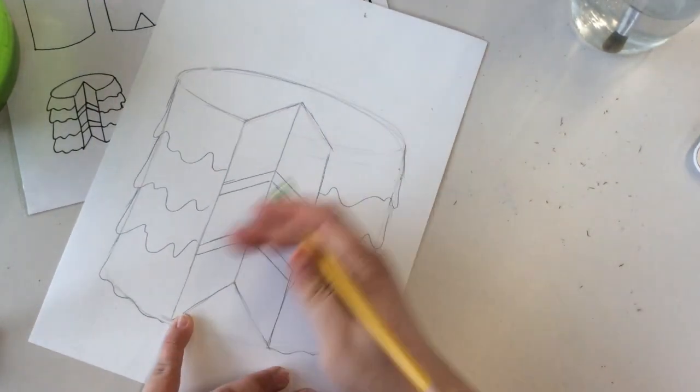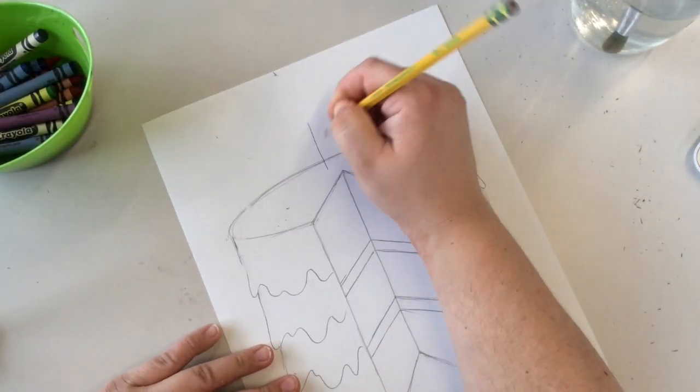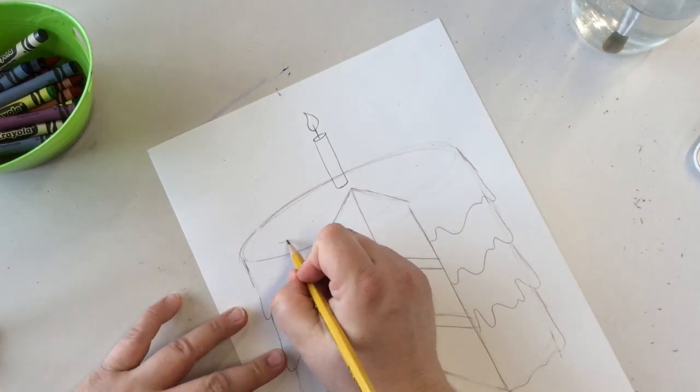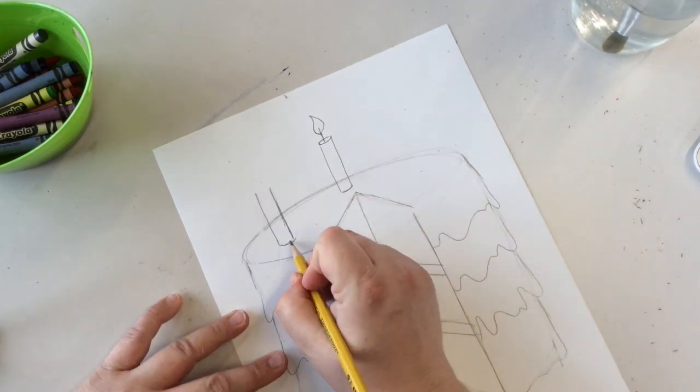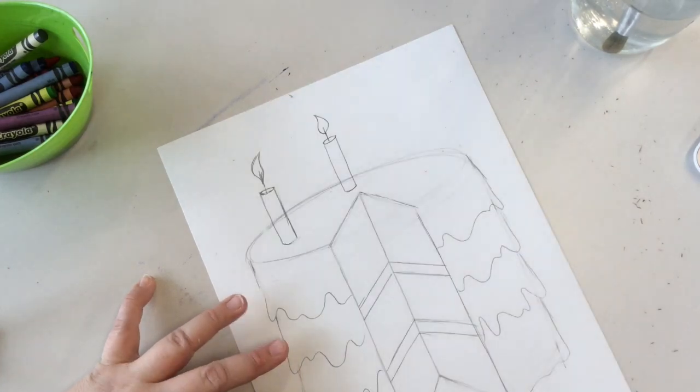Erase any of your extra lines. Next we're going to draw some candles. These also need to be a cylinder shape — we want them to look as 3D as we can. Be sure to have an ellipse at the top and a curved line that follows that ellipse at the bottom.